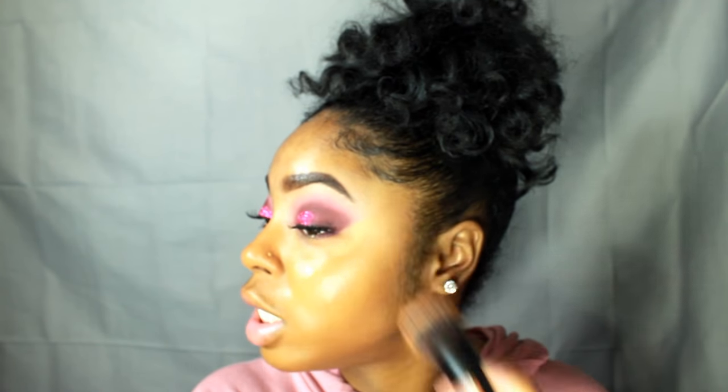Don't forget to get your neck and your ears — just get everything. Y'all see that coverage? Because I have a lot of dark spots on my cheeks. The coverage is amazing.